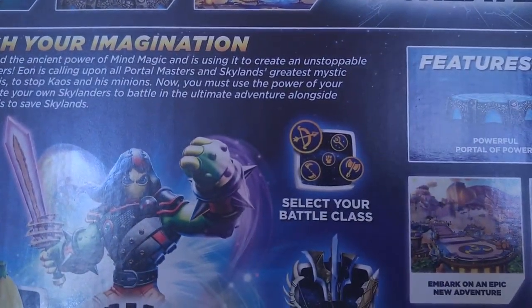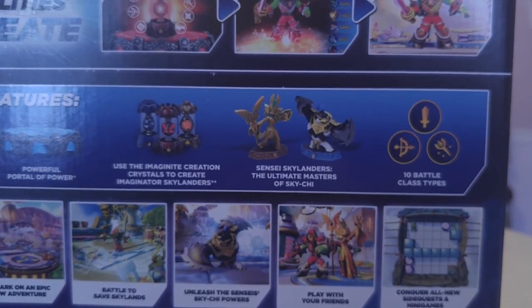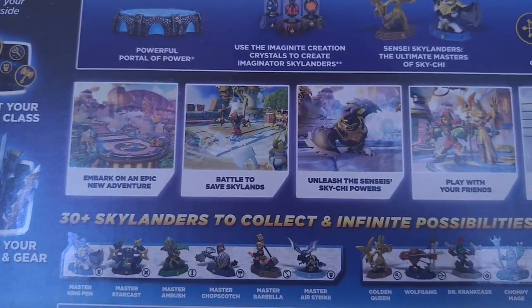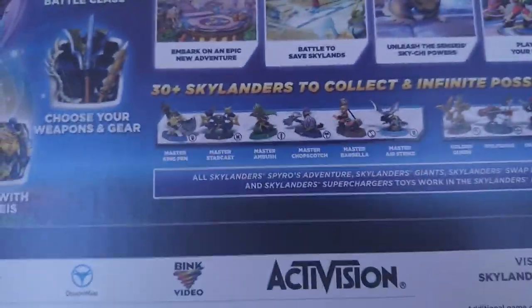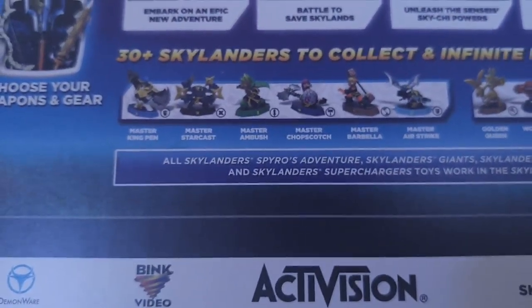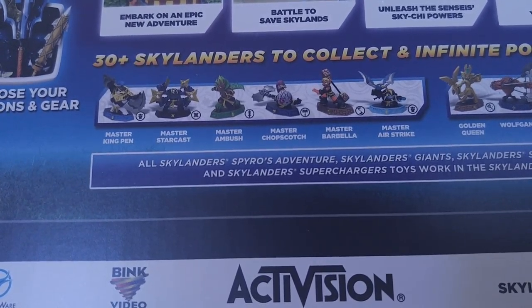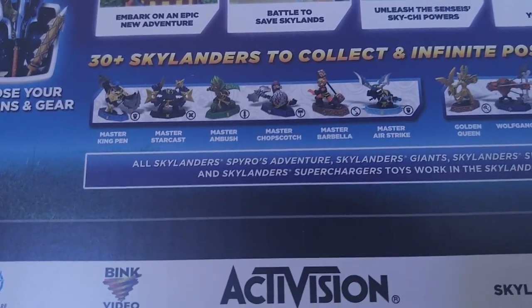Now you must use the power of your imagination to create your own Skylanders — the Senseis — the ultimate adventure alongside the almighty Senseis to save the Skylands. Use the Imaginite creation crystals to create Imaginator Skylanders. Sensei Skylanders — the ultimate masters of Skychi — with 10 battle class types. Embark on an epic new adventure, battle to save Skylands, unleash the Senseis' Skychi power, play with your friends, conquer all new side quests and minigames. Over 30 Skylanders to collect and infinite possibilities to create.